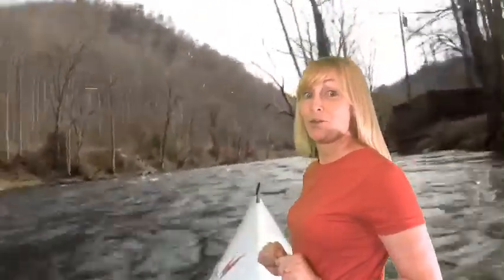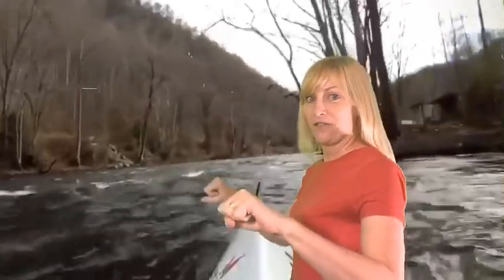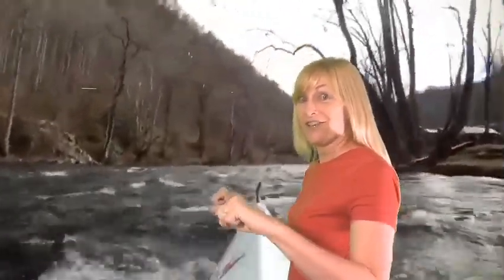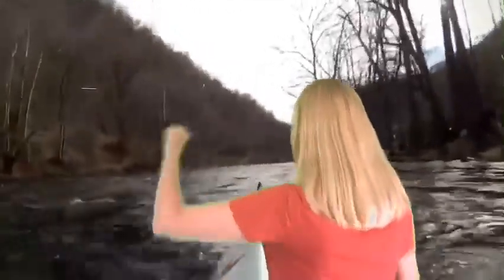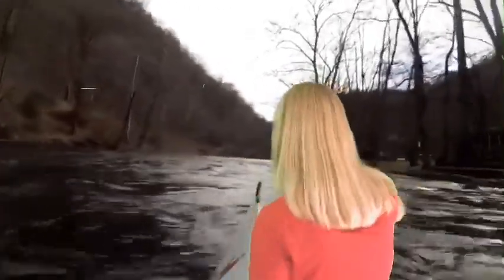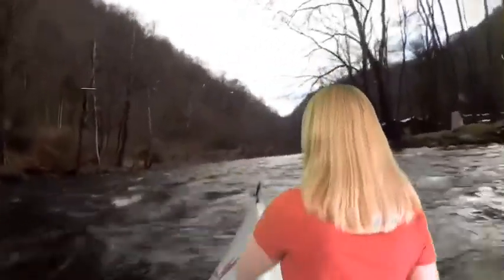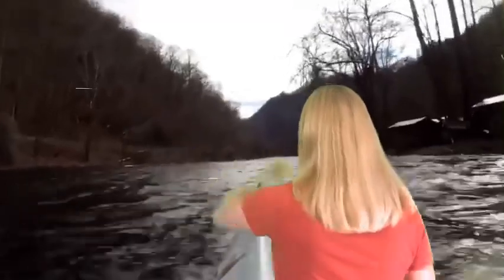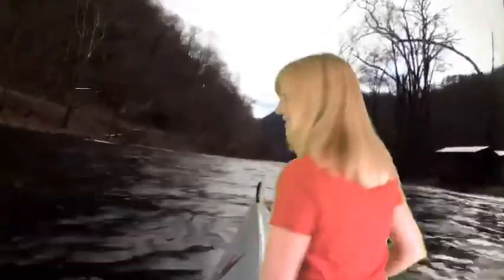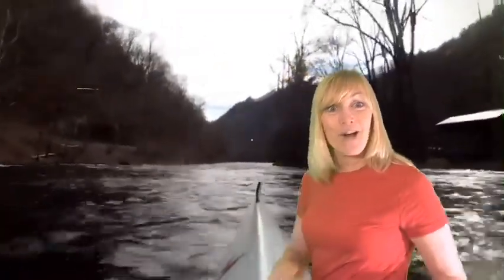Hey everybody, we're on the whitewater! We're going to go a little bit faster in the kayak. Get your invisible kayak, hold on tight, let's go! Wow, that was fun. I hope you liked it.